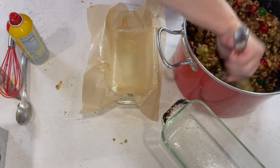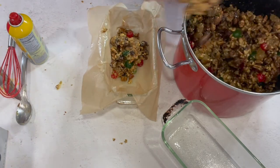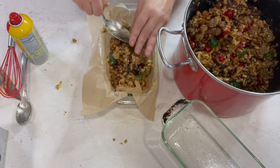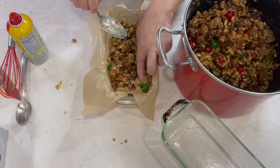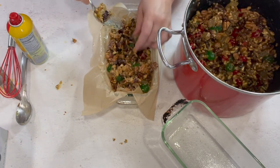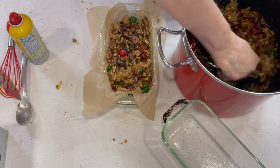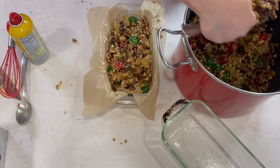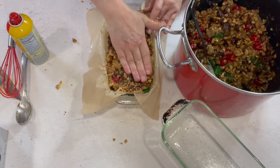Now we're going to take this sticky mixture and put it right in the pans. As I'm putting it in, if there are two green cherries or two red cherries together I'll separate them so when it's baked it gets a little more mixed up. It's kind of picky of me but it's just what I like to do.